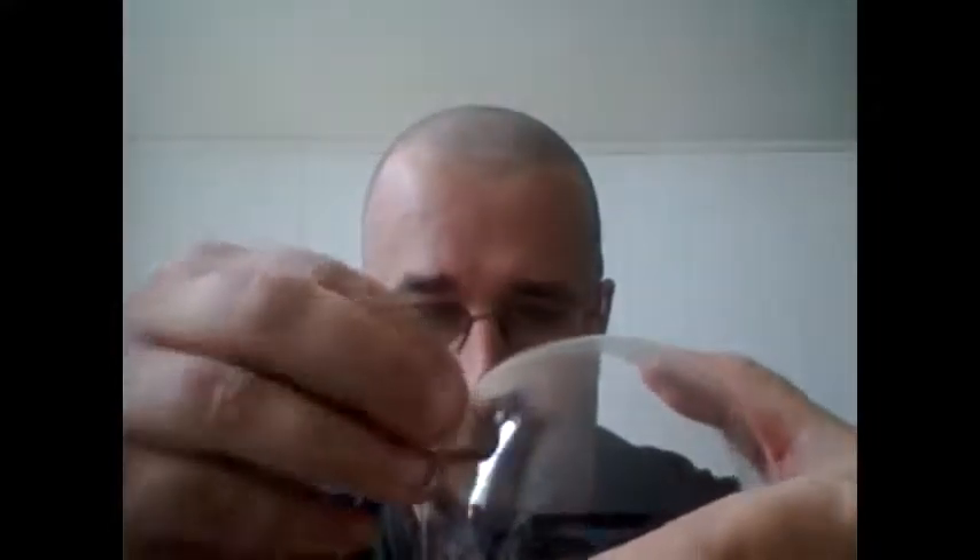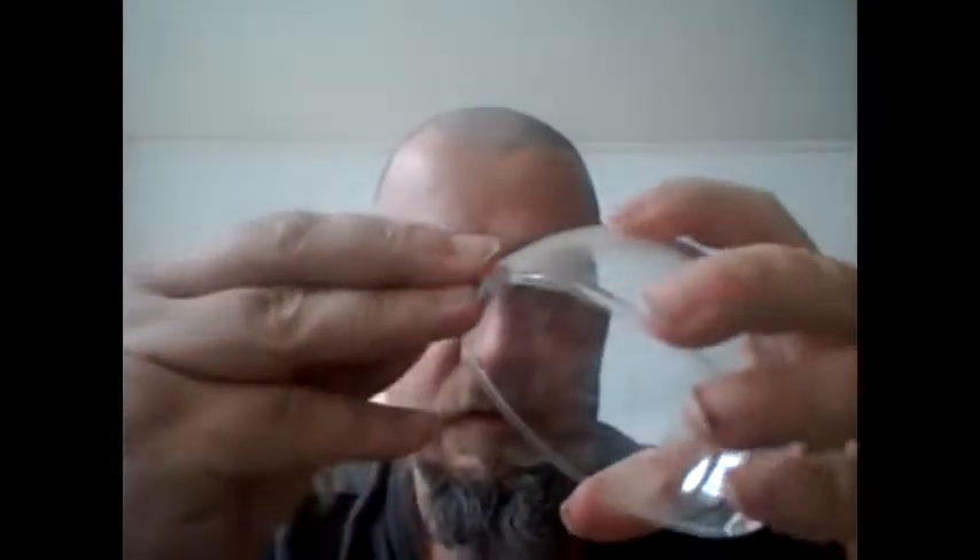Most people will use an X-Acto knife, a zip knife, a saw. Me personally, I use a Dremel. And I don't have it plugged in, but you go zzzz. And then what you end up with is this. You've got to clean it up a little bit — no big deal.